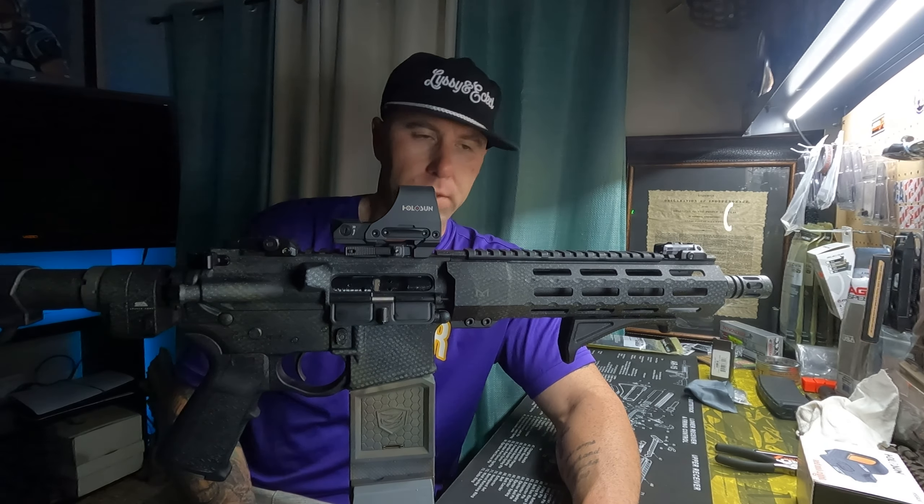So yeah, look for that. Like the video if you like my uncle's budget CQB gun, and let me know what you think in the comments. We will see y'all on the next one. Bye.